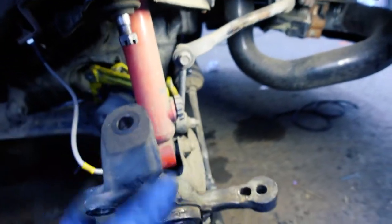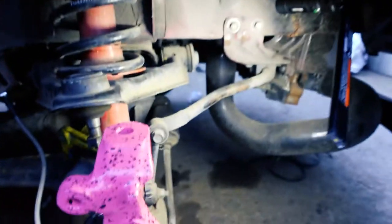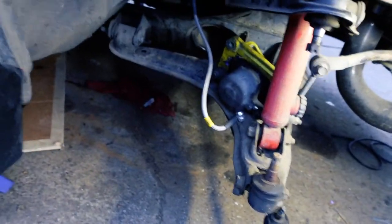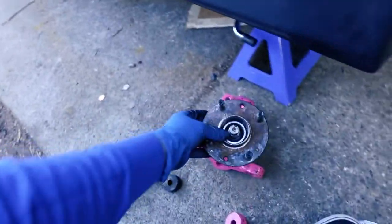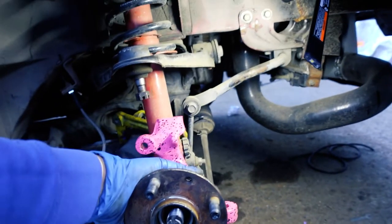Now that one's off and apparently it's a bit stuck — there we go. That is going to be replaced by this — it's going to look sick on there. But we're not putting that on yet because we've got quite a bit of work to do. I was going to say I was going to have to smash it in but apparently not.